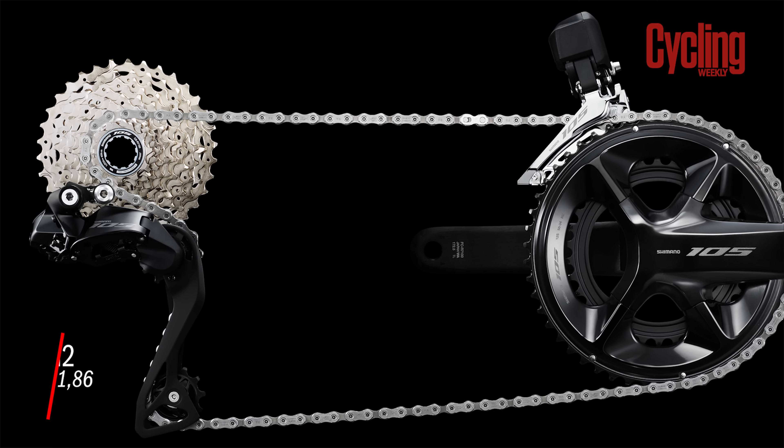There's also an update to how you bleed the calipers — it used to be a real source of frustration with the little nipple you'd pop the syringe onto. Now those two bits are separate, so it's going to be a lot easier to service 105, which is great as 105 has traditionally been more of a workhorse groupset.